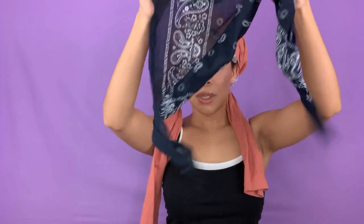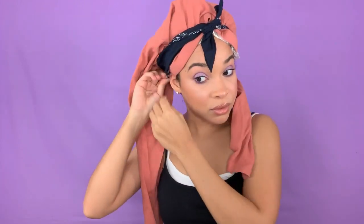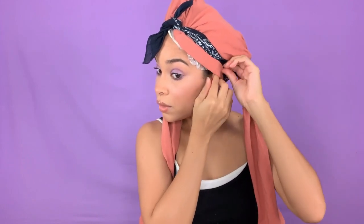You want to secure your leggings on your head. I grab the bandana because if you were to just stick the blow dryer on your head right now and turn it on, these are going to fly off. So I take a bandana, roll it up kind of into like a headband — something I can tie tight — and you just want to tie it on your head like so. Make sure it's tight, make sure your ears aren't covered, and make sure your back is covered.